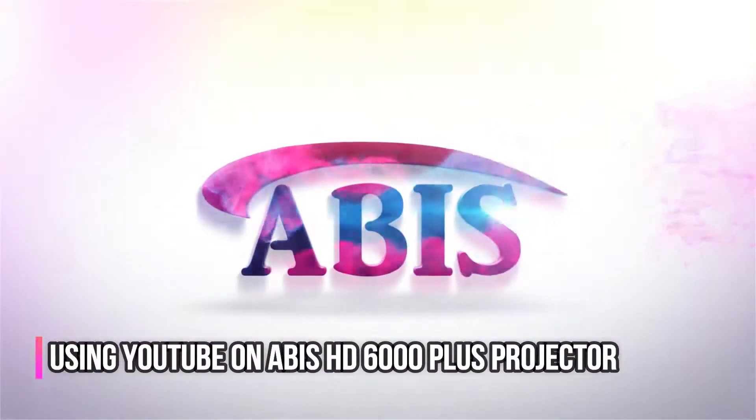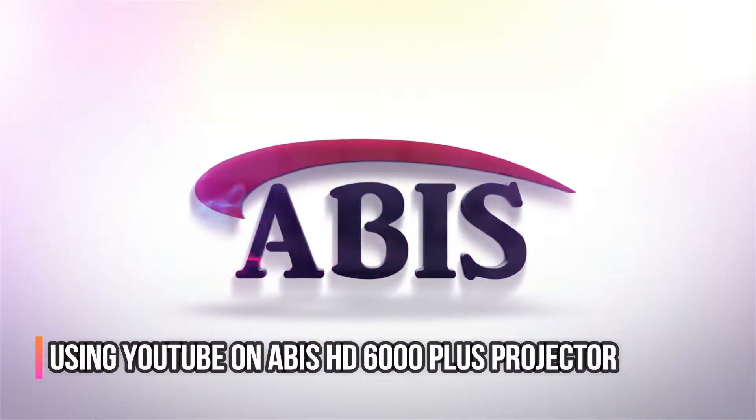In this video we will see how to use YouTube on the ABIS HD 6000 Plus projector.